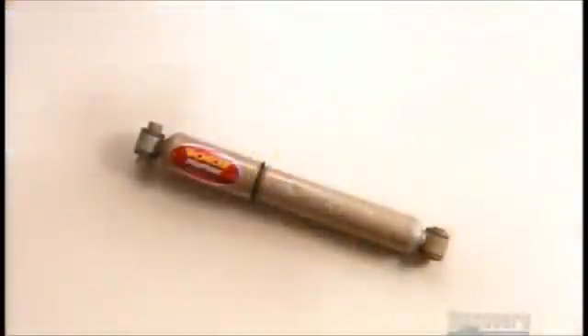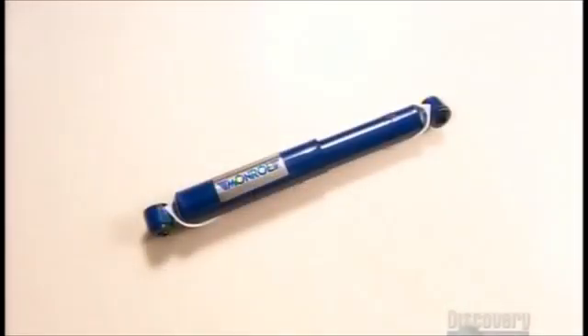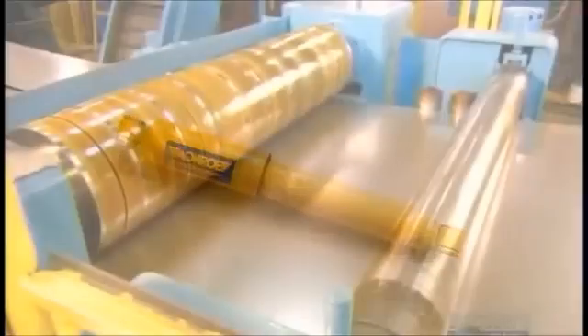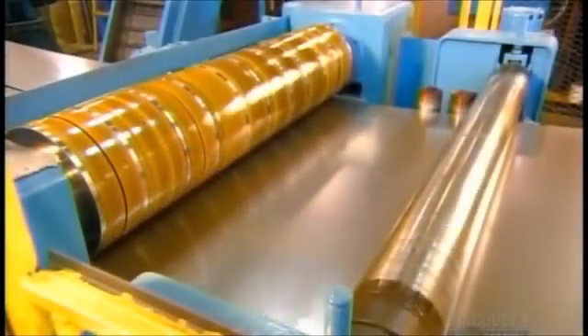Wheel vibrations cause a piston inside the shock absorber to force oil through a valve. This absorbs energy, dampening the vehicle's bounce. All this happens within the shock's two tubes: the reserve tube, and inside it, the pressure tube, housing the piston rod and compression valve.